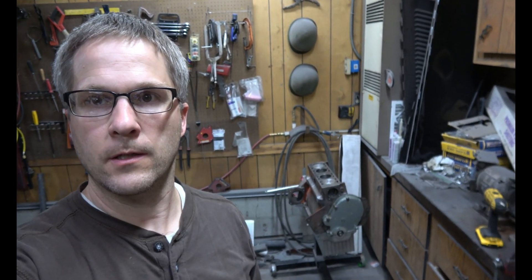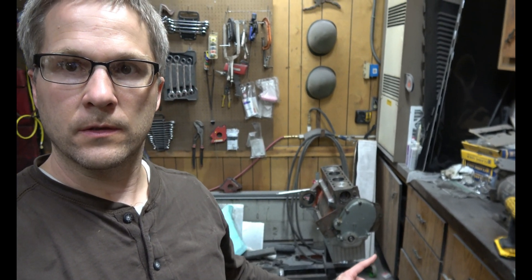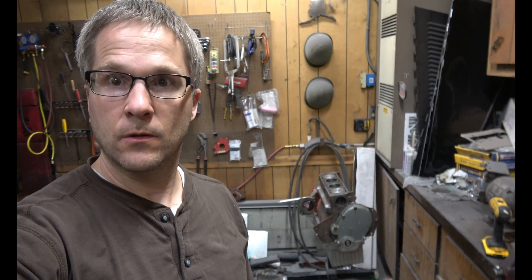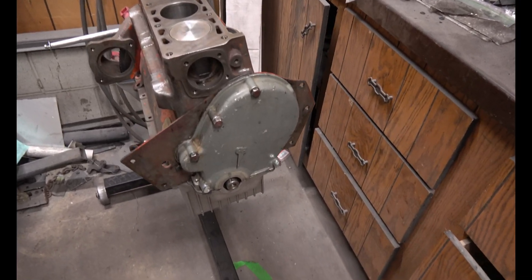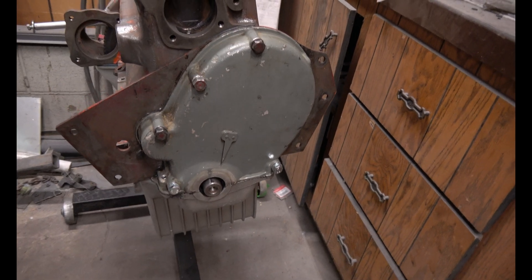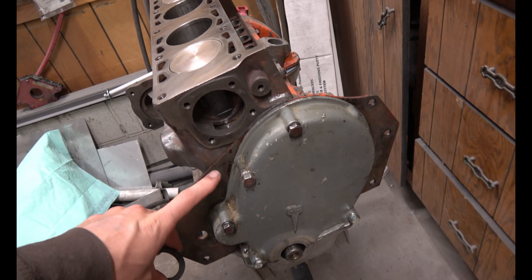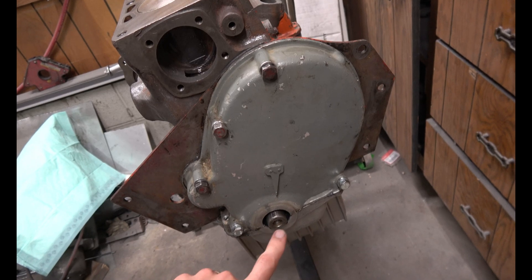On this next part I wasn't able to film at all. I had to be as quick as possible because the RTV sealant I was using in the corners was going to dry, so I just had to be concentrated on that — but I'll go over what I did. Go ahead and put your timing cover on first, making sure your seal is inside. I used the RTV sealant all the way around and in the corners where it meets the seal.